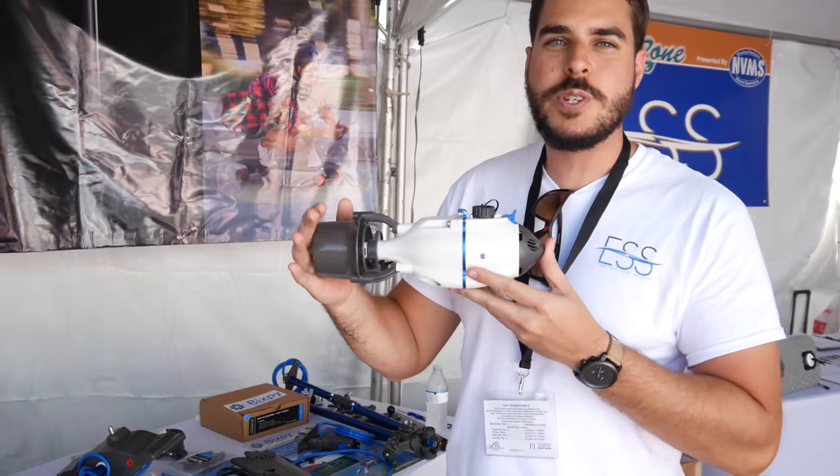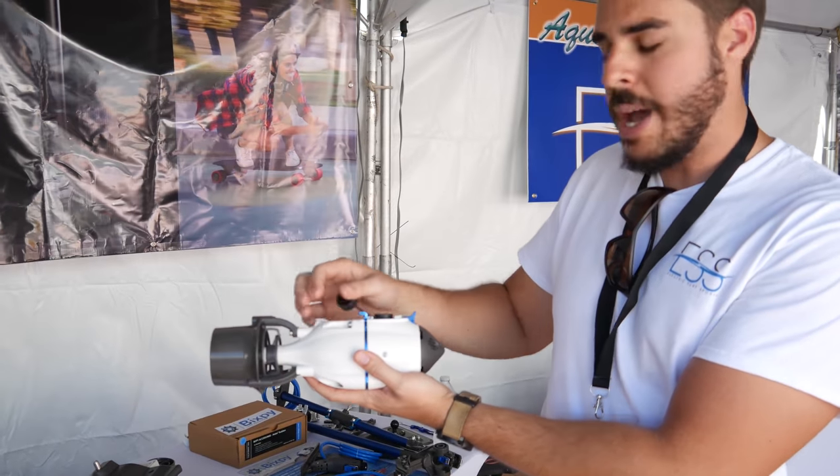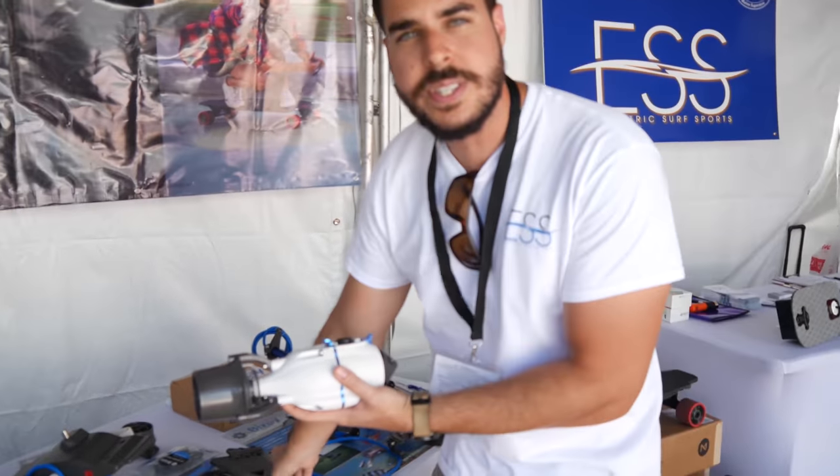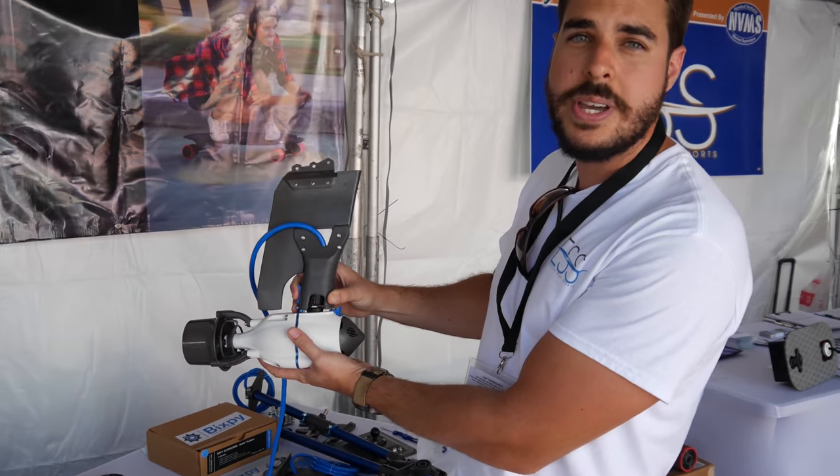This motor right here is one horsepower, 30 pounds of thrust. It has an attachment point at the top, so it's absolutely versatile to all these different systems. Here we have the Bixby rudder kit — this goes right on top of the motor, and that plugs right into your Hobie kayak.